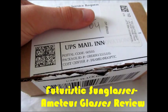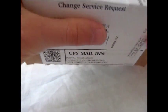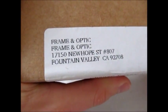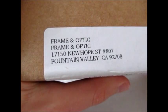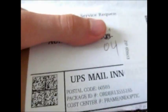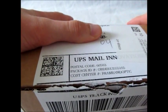Hello everybody. Today I have an accessory video for you. It's a pair of sunglasses that I ordered from Frame and Optic from Fountain Valley, California. I'm just keeping my thumb over my home address.